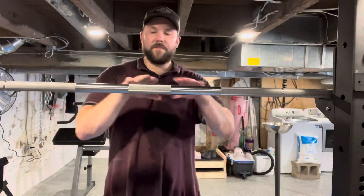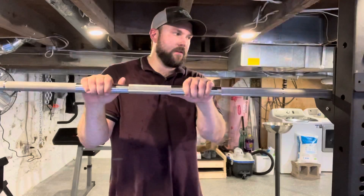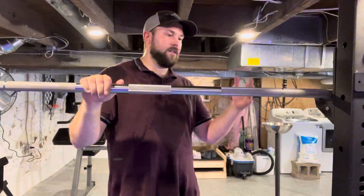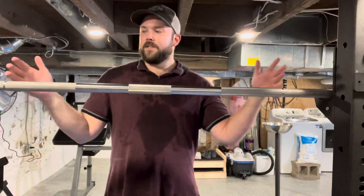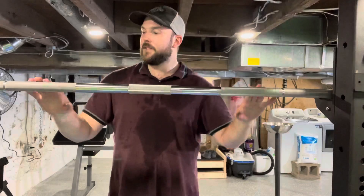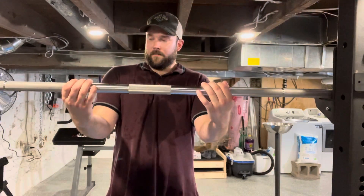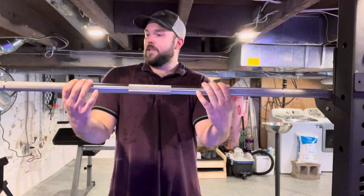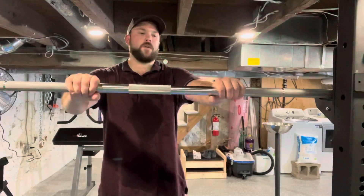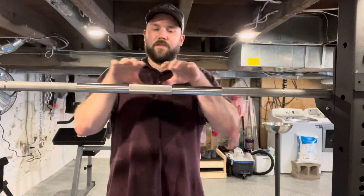I went with stainless steel — I believe it has hard chrome sleeves and stainless steel on the actual bar. This is the best in terms of corrosion resistance and the best raw feel of the bar. There are no extra coatings, no preservatives, no paint or colors, which means the knurling is going to be that much more fine and the bar is going to be that much more grippy.